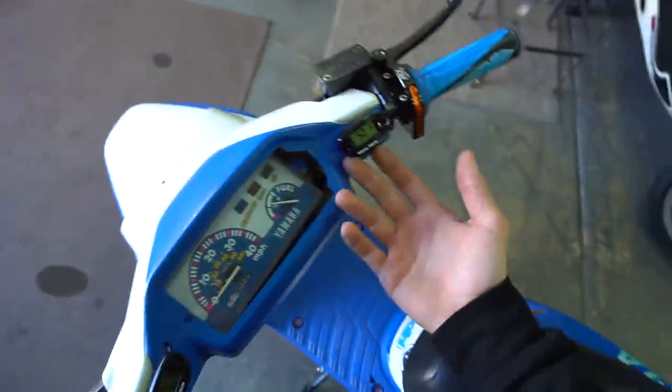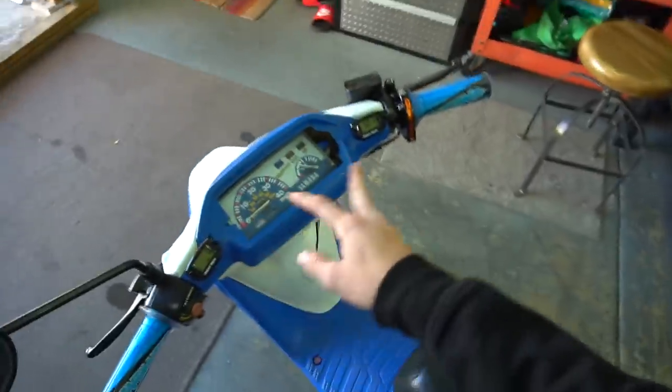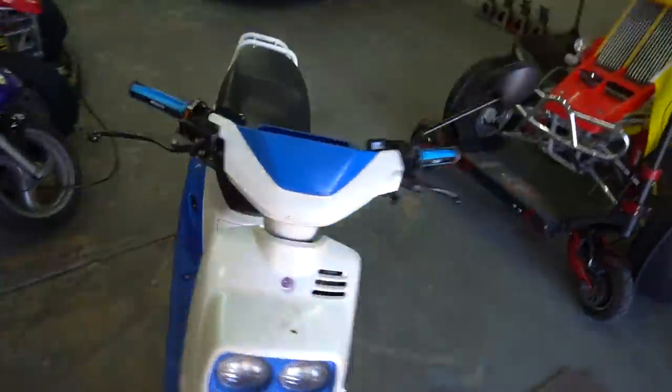The only one I don't have on this one is going to be a fuel gauge, so I'm going to have to figure that out. For now I was thinking maybe just running these gauges and putting them here, or maybe making a bracket off the bars. I kind of just want to see what this bike looks like with naked bars and see if I even want to go that route yet.